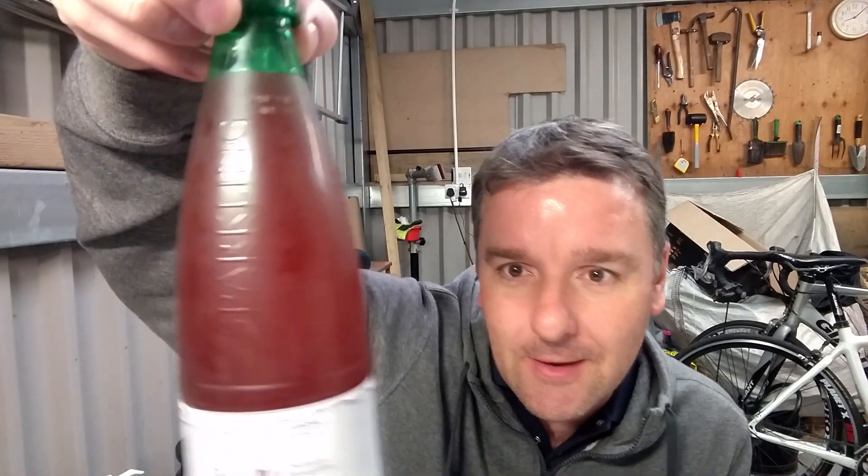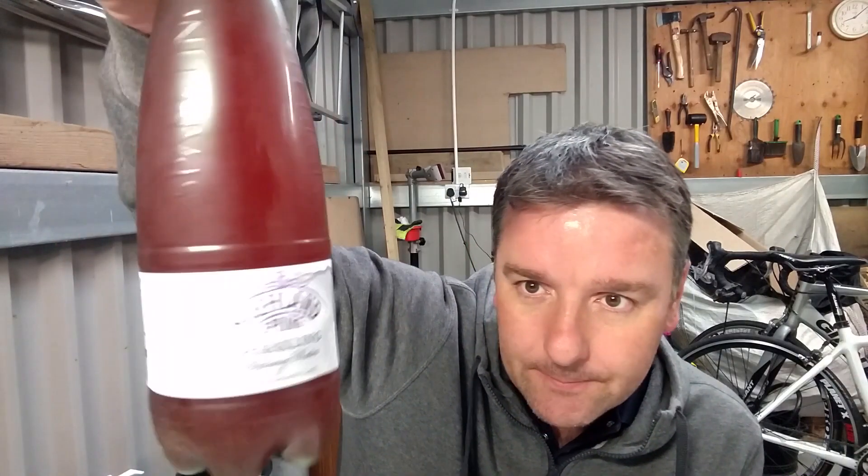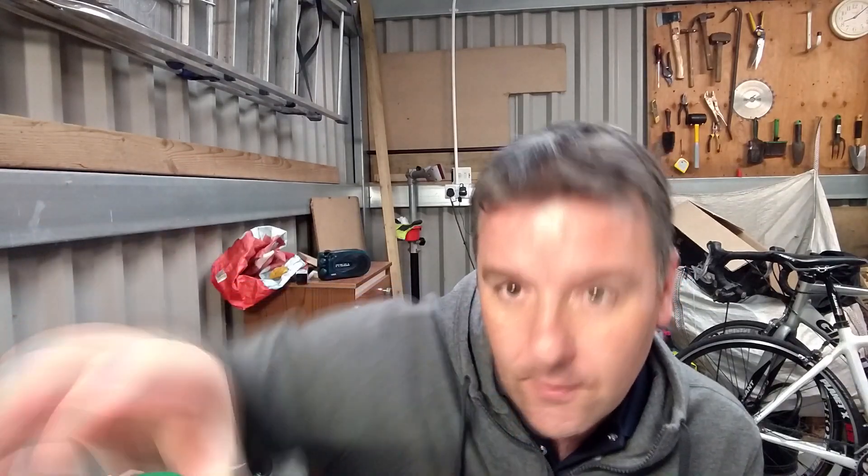Friday night, first beer of the weekend — review time! Look at the color on that. My god, that is a beautiful pink color. It can only be one thing — it's a raspberry beer. This is a raspberry wheat.